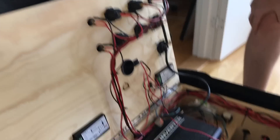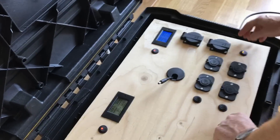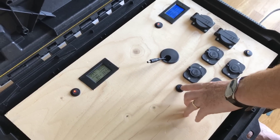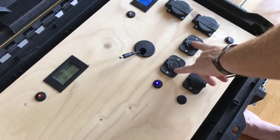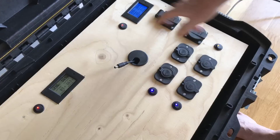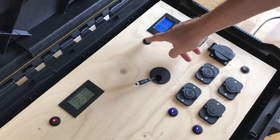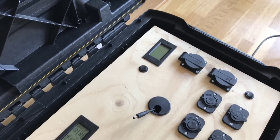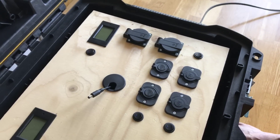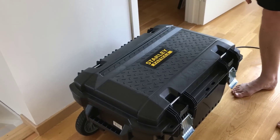So basically I have a system I can control almost entirely from the front using switches. Sometimes the switches control current directly — like these, which control the current directly to the outlets — and sometimes I'm using relays. I can turn off the charging, turn off the AC side, turn off the DC meter, turn off the USB ports, and turn off the cigarette outlet. Now the box is basically dead and does nothing.